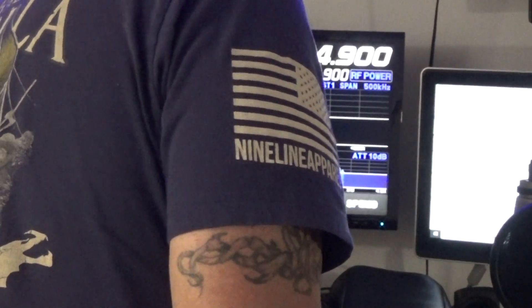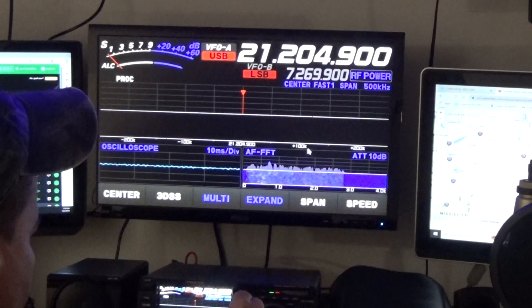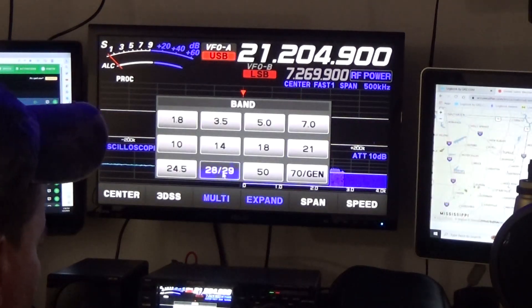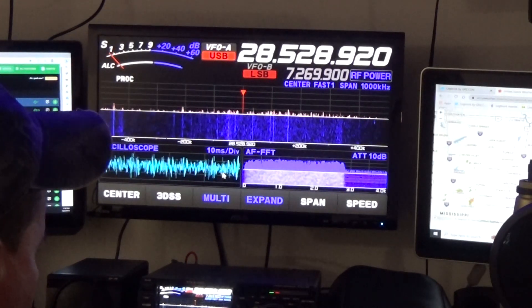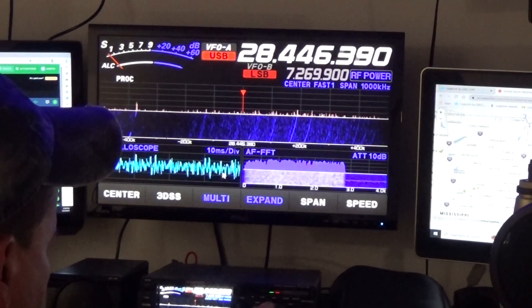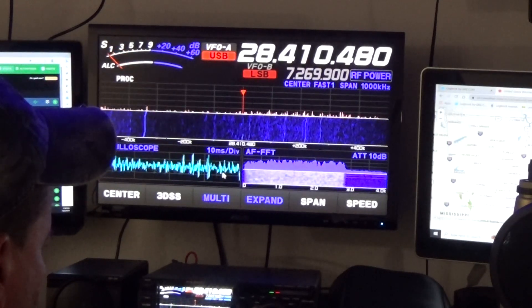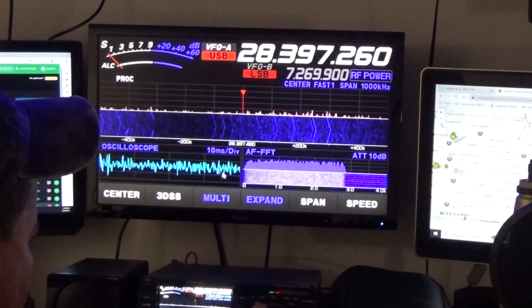We'll turn it back home. The band is still holding on top of Alpha 3 Charlie at Alpha 8802. I'm out of mega-flam. Over.